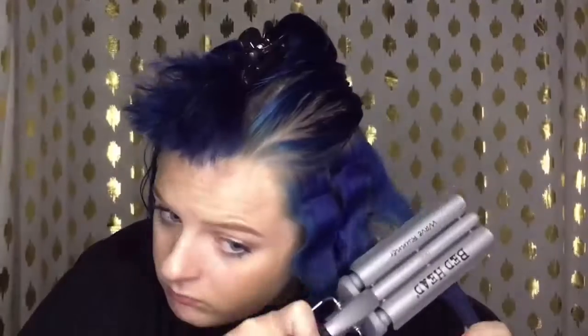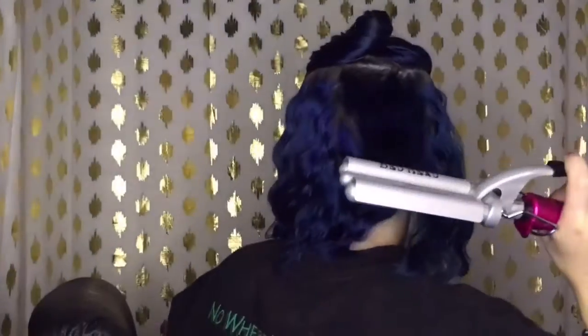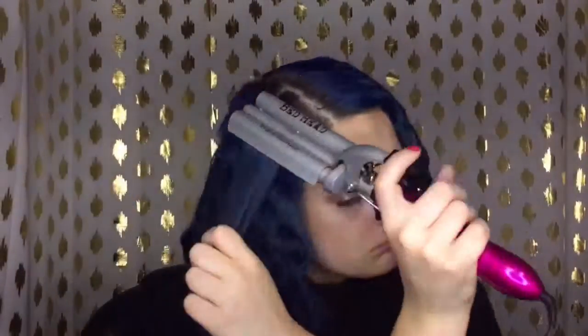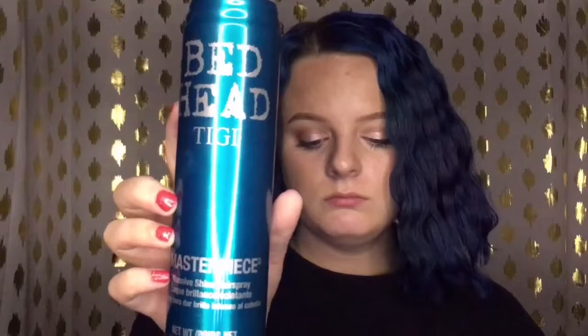The best way to use this is to not pull on the hair while you're trying to crimp it — just let it be a little loose. I'm just crimping and then pushing the hair up so it's a little loose, so it doesn't create a straight wave. I want it to be kind of wavy and poofy but not too crazy.